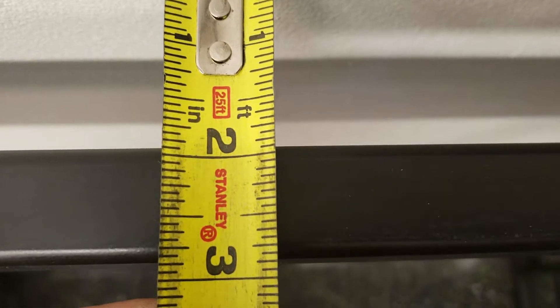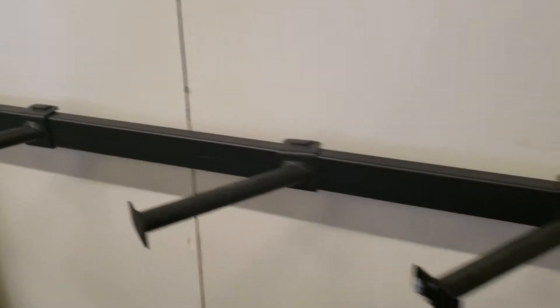So let me measure this really quick. Looks like two inches will be the right measurement. I'll go home, model up something real quick and print it out. I'll catch you in a bit.